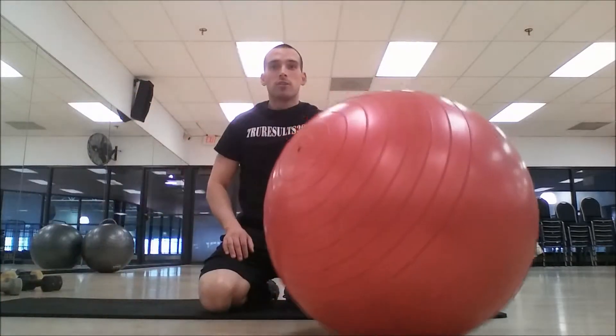Today's video: the Swiss ball leg curl. We all do the leg curl machine — it's a good exercise to target the hamstring, the back of the leg. But sometimes it's good to add in a little stability work. We're going to be activating and firing up way more muscles, adding balance as well, so it's just all-around fun and excitement in this exercise.